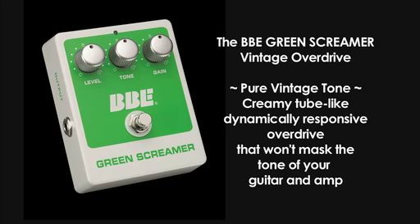The Green Screamer delivers a creamy, tube-like, dynamically responsive overdrive that won't mask the tone of your guitar and your killer amp.